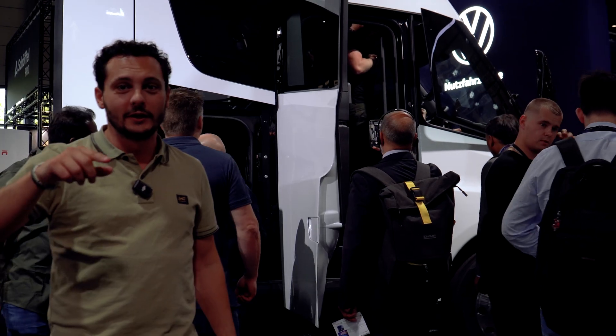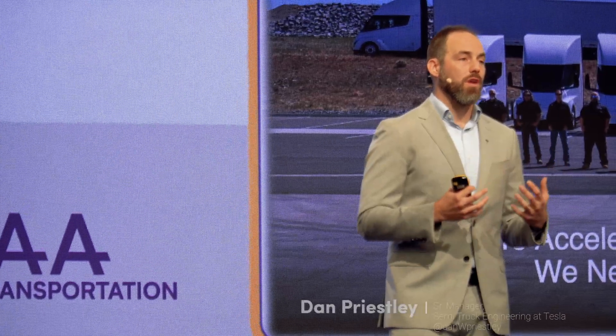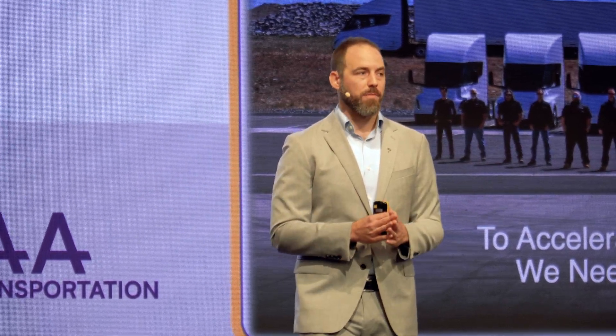Where does it end? Stay tuned and we're going to blow you away with great content. We are excited to come along with everybody else in moving towards a zero emission future and accelerating the world to sustainable energy and transportation. The future is electric. Thank you very much.